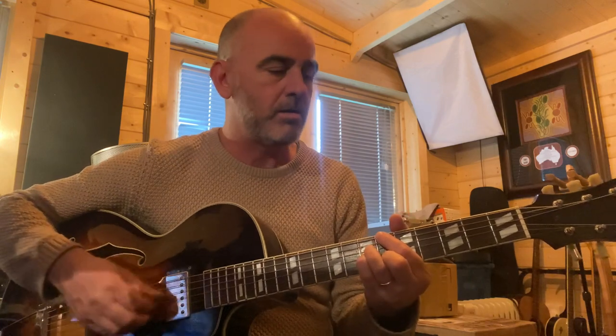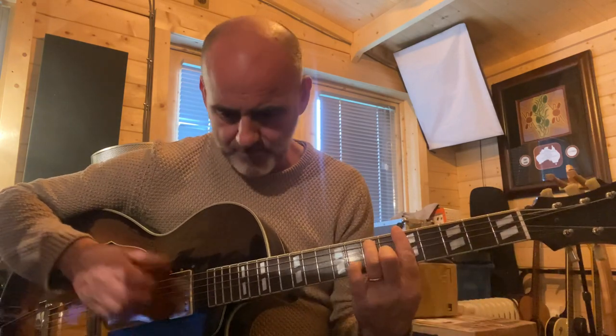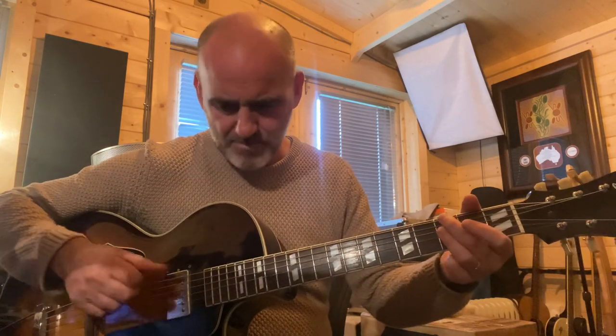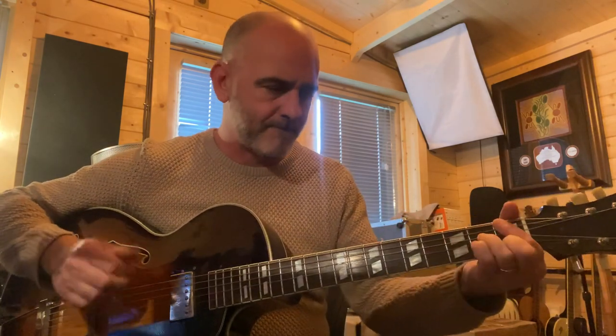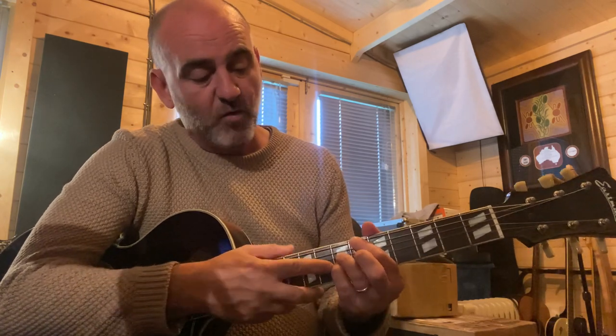So Bbmaj7 is 1st finger on the 6th fret of the E string, 3rd finger on the 7th fret of the D, 4th finger on the 7th fret of the G string, and 2nd finger on the 6th fret of the B. I'm doing that thing again where I've separated my thumb and I'm kind of pulling at the chords.